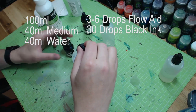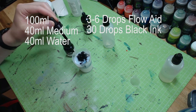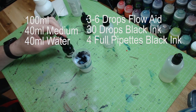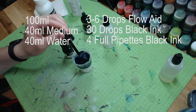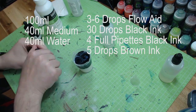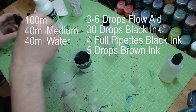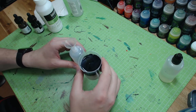I think that was too much flow aid, but anyways. Moving on to the inks: for the Nuln Oil recipe I used a total of 30 drops of black ink, and then another four full pipettes of the black ink. No problem if you don't like the color afterwards — you can just drop in another few pipettes or drops of another ink. And now exactly five drops of the brown ink, just for feeling.